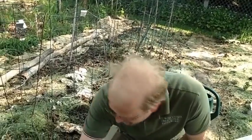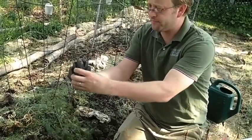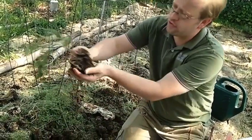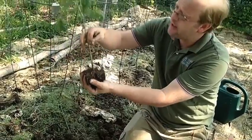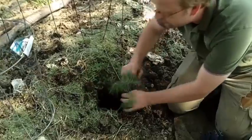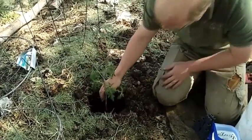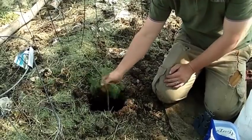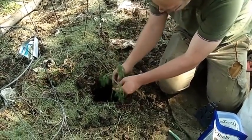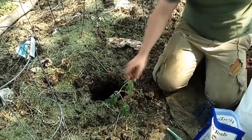Now we want to remove the tomato from its container. Good roots, nothing's root bound. We place it in the hole. You can see ground level — we do have it heeled up here in the center, but ground level you're pretty close to that first set of leaves. We will remove these two sets of leaves on the plant and just pinch them off. It's not going to hurt the plant at all.